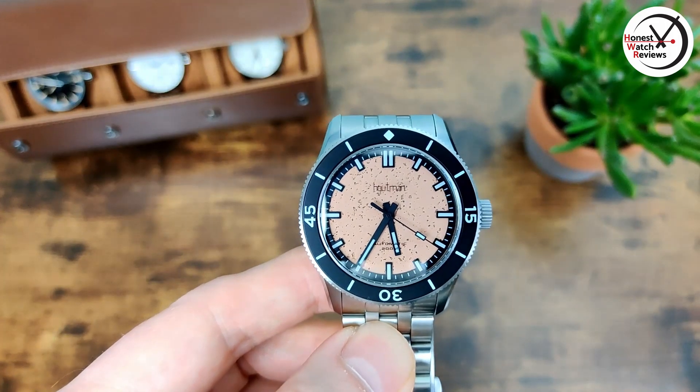We've also got a lumed crown, which is a nice touch. There's a logo on it — I'm not entirely sure if it's an official logo, but it looks good either way.